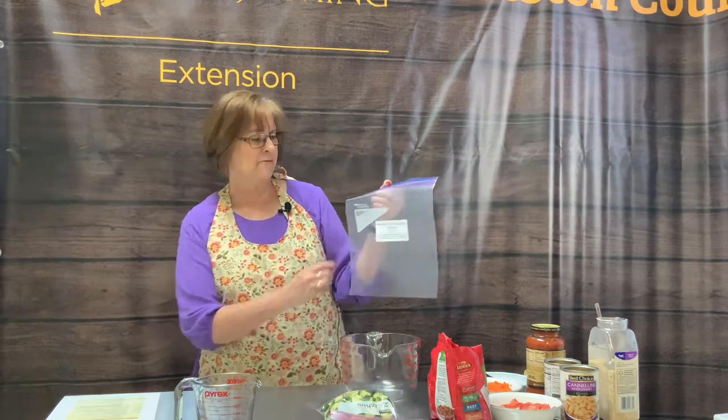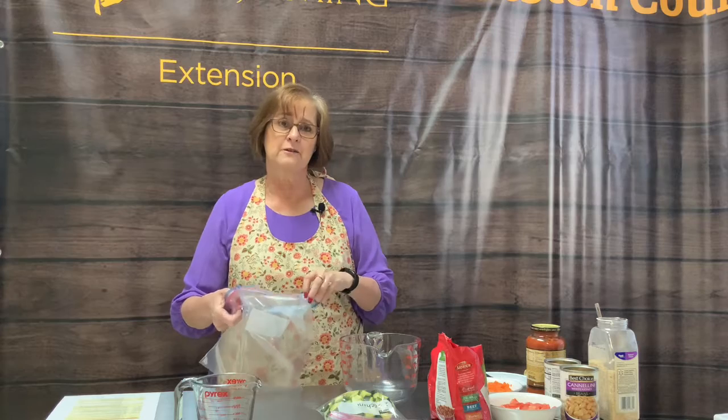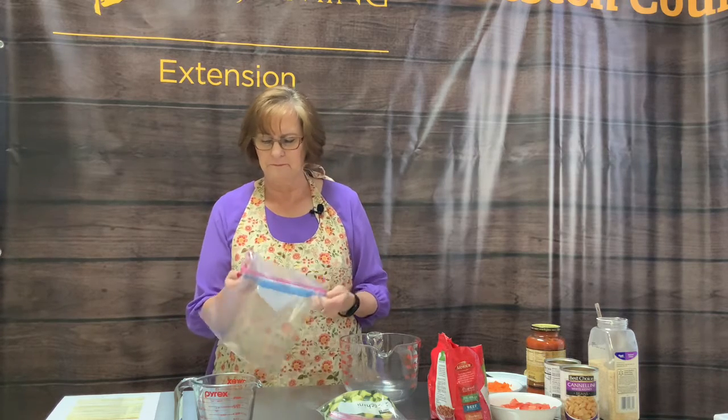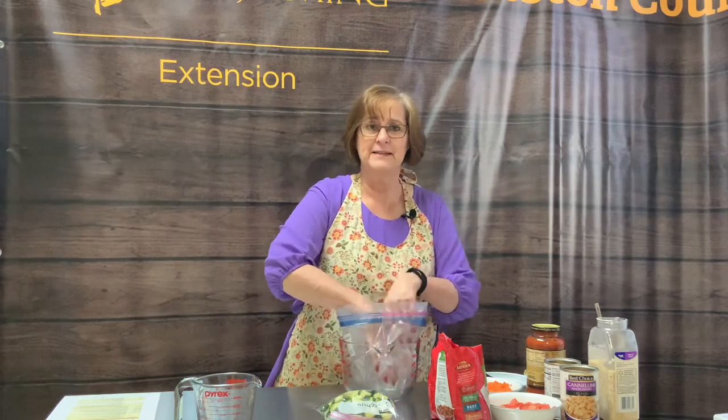The next step for the meatball and garden veggie recipe is to use a big baggie — these are freezer baggies so they're thick. I like to roll down the edge of the baggie, open it up, and place it into a bowl. The reason I do that is because I have liquids in this recipe and I don't want my baggie to lean over and spill. I've learned it's best to put it in a bowl, and rolling the edge over keeps anything from getting into the zipper part so that it doesn't freeze properly. Just little tips to make it easier.